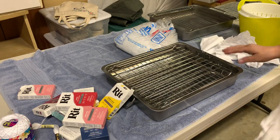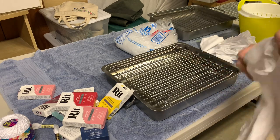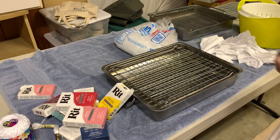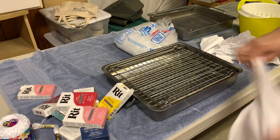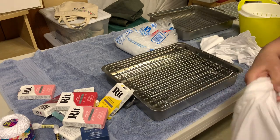The other thing I need to tell you is anything that you use — I would never use these pans for cooking. Once you use something for dyeing, don't ever use it for cooking again. It's just not safe. So you have to have things that you don't want to use for cooking.